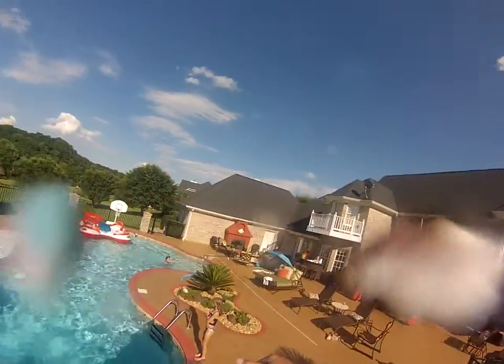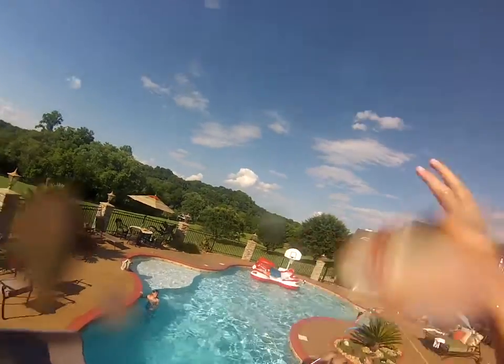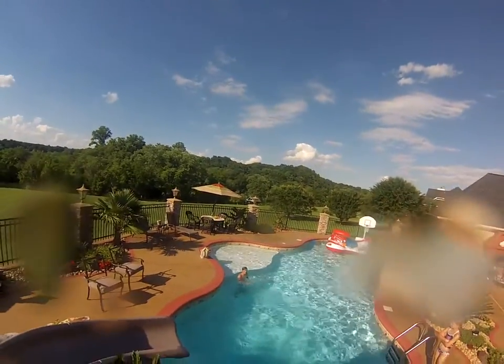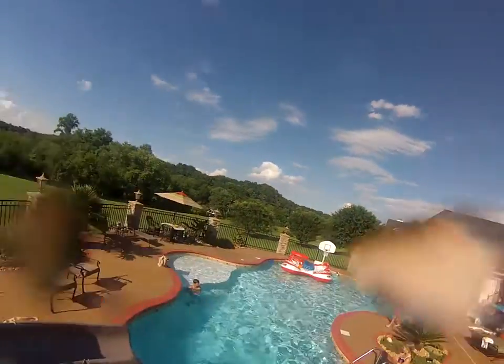Hey dude, go get me a football. Go get a football. I'm gonna jump off the rock and catch it and stuff. You're gonna go get one. Come on. Yeah, we'll go find something.